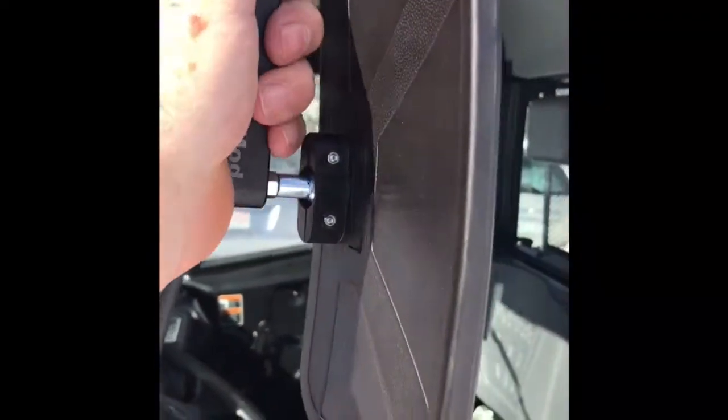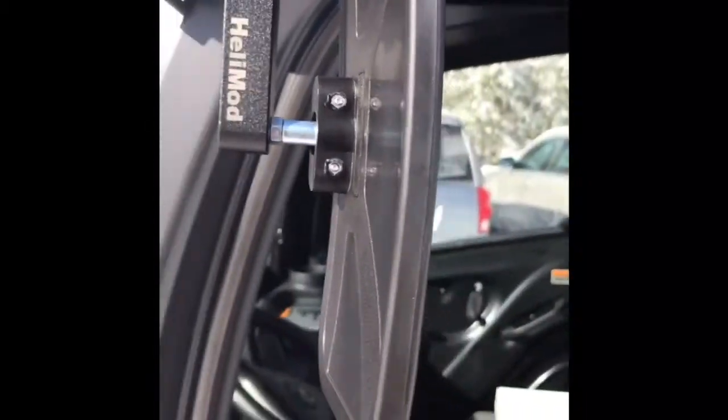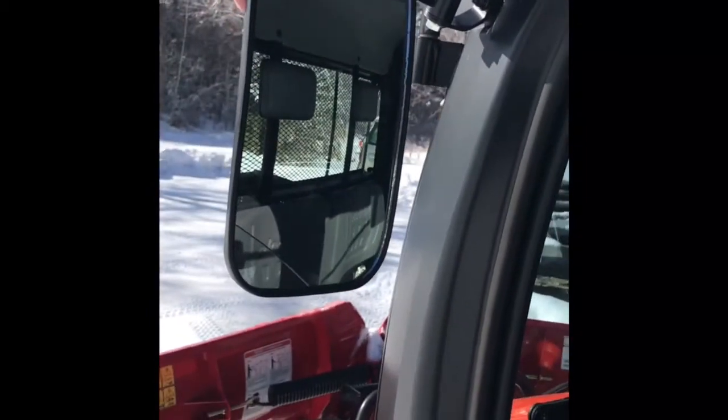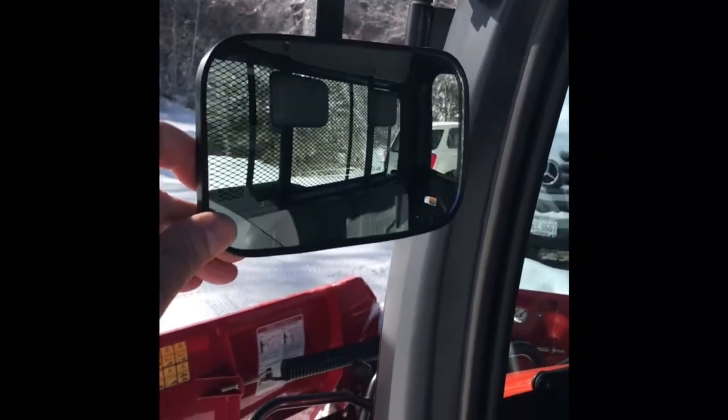You can either adjust it so the mirror is vertical — I actually like it in this position. It's lower now, so it's more in line with your eyes. It's off the vehicle more, so you have a better angle.